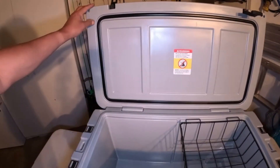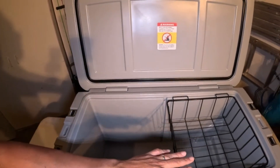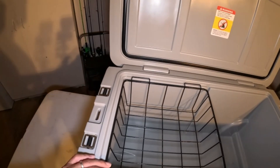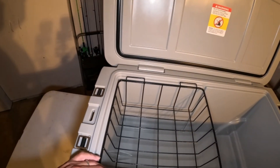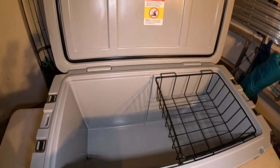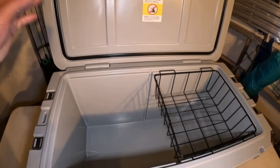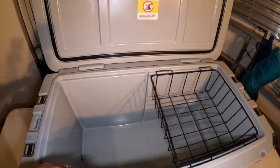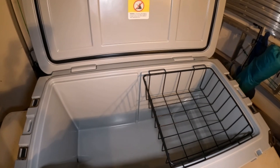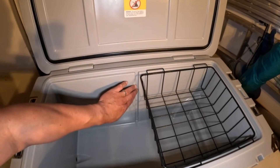On this Yukon 65 cooler it has a rubber seal right here, and it also comes with the tray. The other 65 quart coolers I looked at don't even come with the tray — almost every single one of them didn't. The individual at the store said I can order a tray for any cooler, but why spend an extra $30 to $50 for a storage tray when the Yukon includes it for $300?